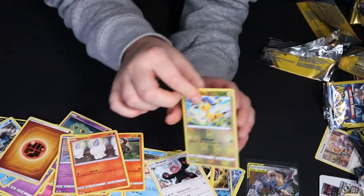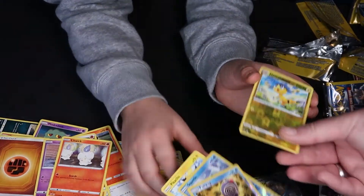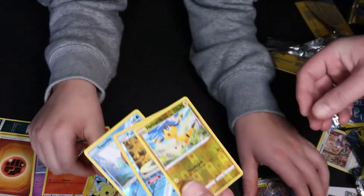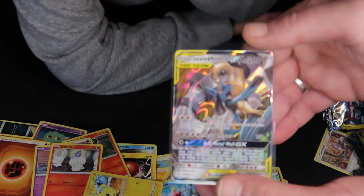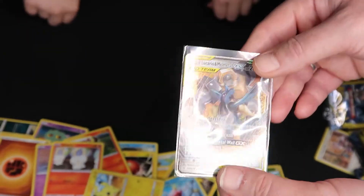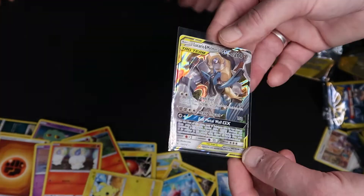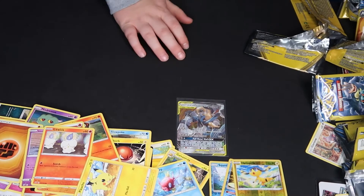So out of all those packs we were able to get one, two, three — three reverse holos — and that was the find for the day. So can you get good cards out of it? Obviously the results speak for themselves — yes you absolutely can. Don't think just because something's a dollar that you can't do well; you definitely can.